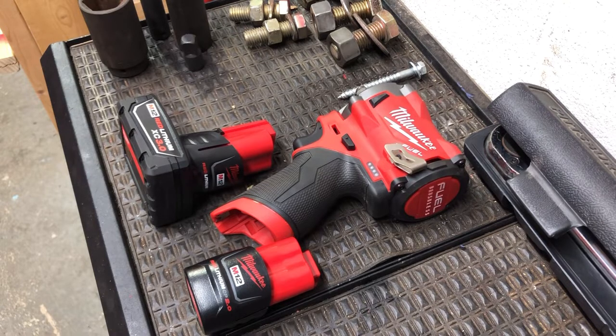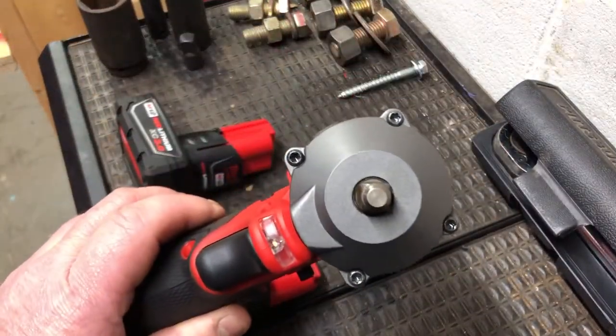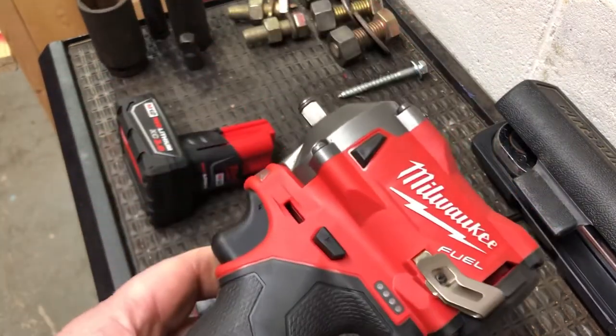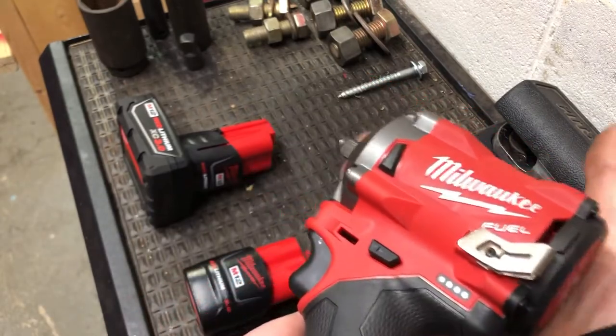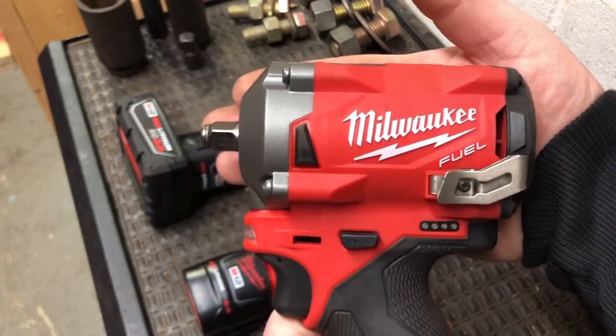Today I want to start off by showing you the Milwaukee Fuel Brushless 12-volt 3/8 stubby impact wrench, which is rated for 250 foot-pounds — that's what Milwaukee is claiming. 250 foot-pounds out of a 3/8 drive is a good bit for a little gun like this. You can see my hand and my fingertips, so you know it's pretty small for an impact wrench.